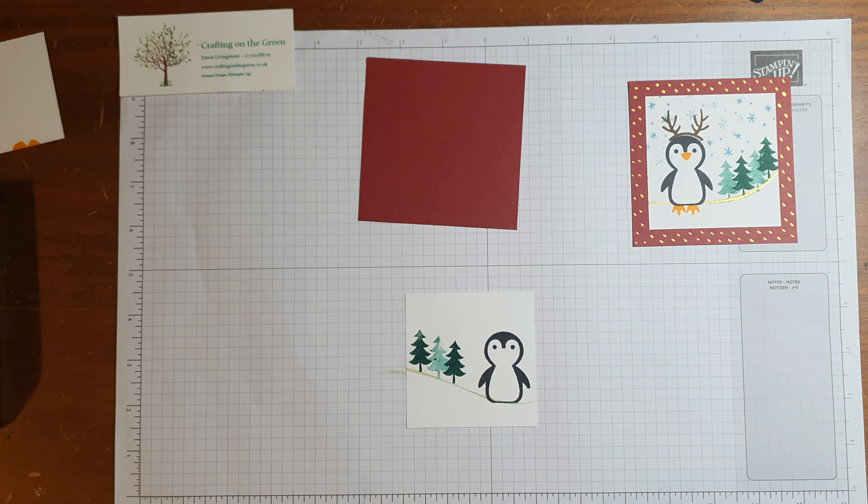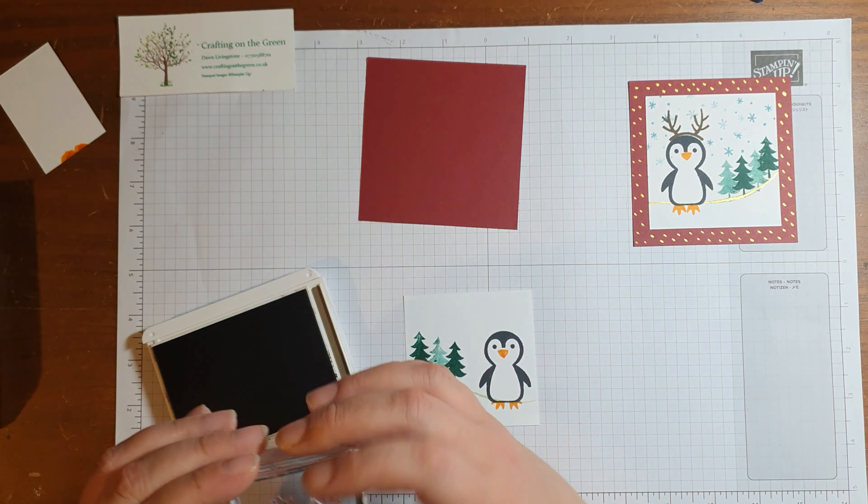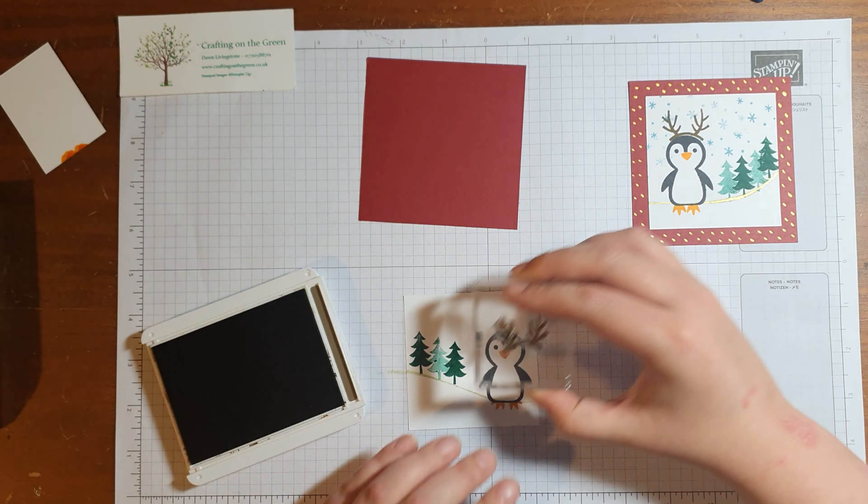I have so many stamps out all over my desk with this set — it's wonderful. I'm trying to make this as quick as possible so that you're not watching for hours on end. So we need Mango Melody again just to add some feet and a nose. And again, I'm just going to bring back in this scrap piece of card and pop his feet on there and his nose. Then I want to give him some antlers as well — because why not? He can wear some antlers because it's Christmas. So I'm just going to do this in Soft Suede.